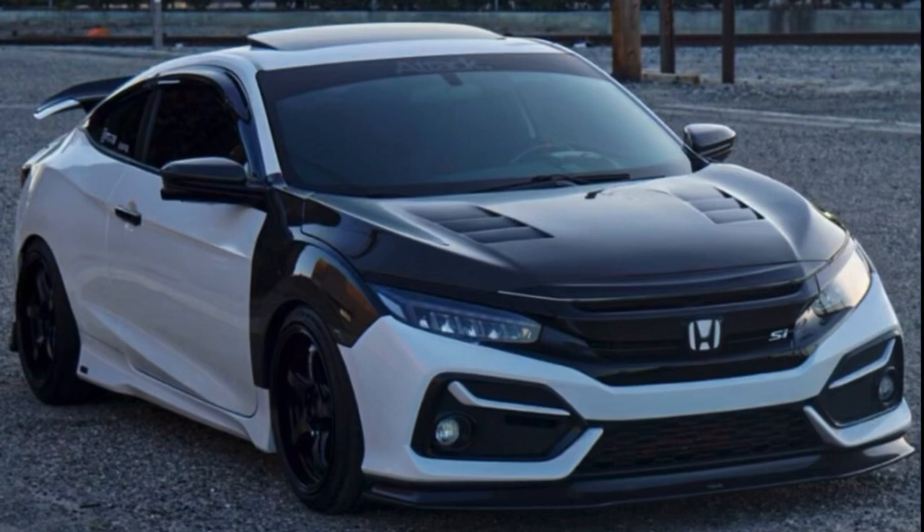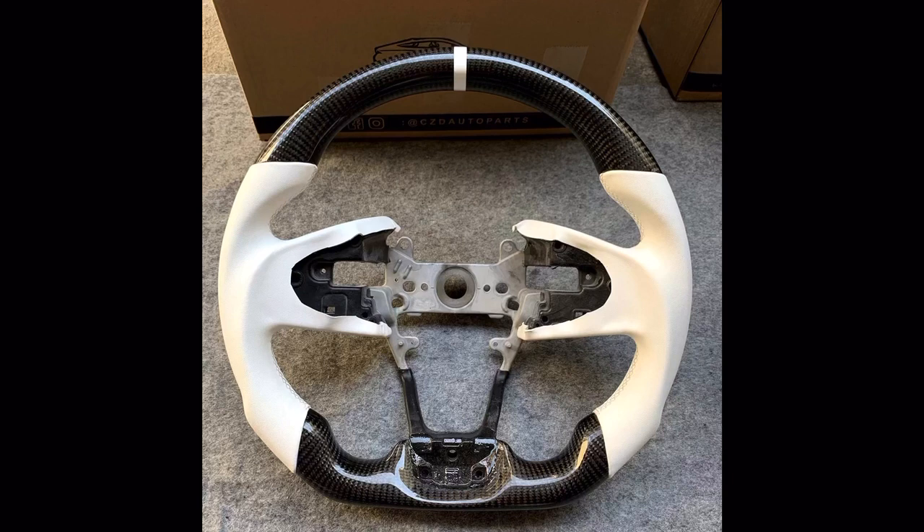This right here is basically my inspiration for the wrap I did — that's the color I wanted to go with. I kind of want a carbon fiber hood like that. I think that car is fire. And this steering wheel here is definitely gonna match the car — it's gonna make the inside look so much better. I'm gonna go ahead and get that too, that video's coming soon.